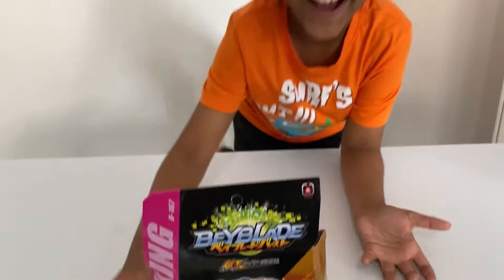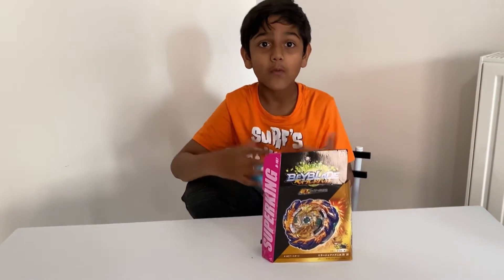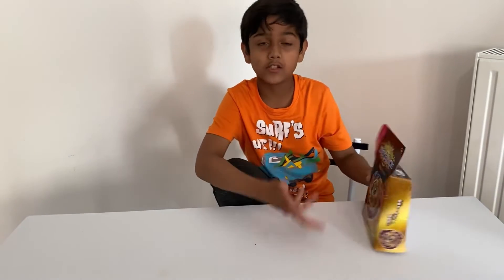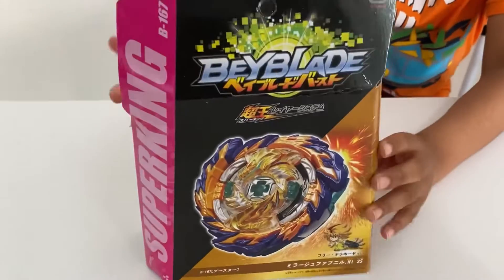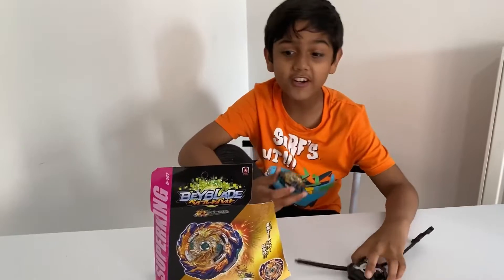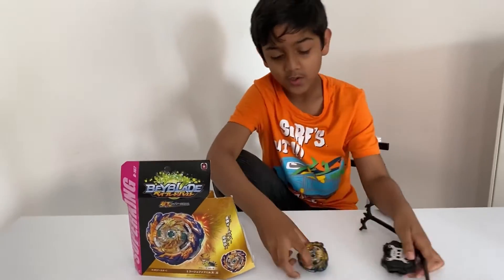Hello, I am Azim and today we are going to unbox one of the sparking Beyblades, or 'surge' as you would like to call it. So this is Mirage Fafnia, and let's see if it's very good or not.